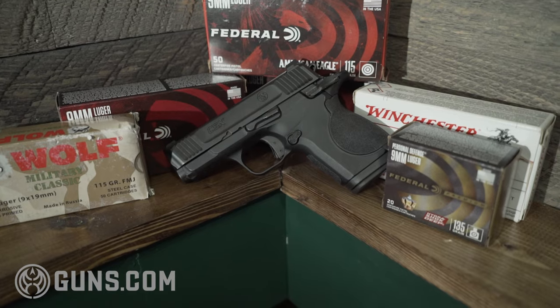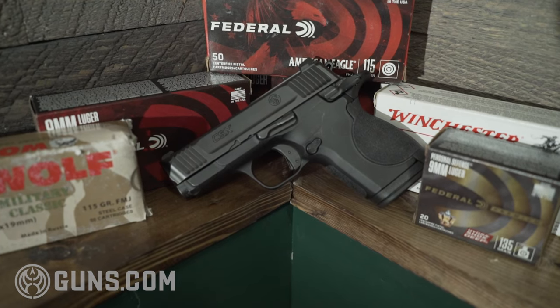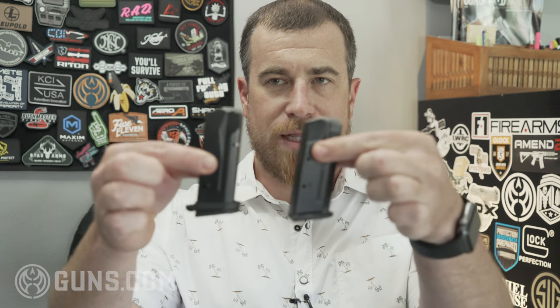That's a big positive given the high capacity it offers. The ambi controls are super easy to use and actuate — I had no problems dropping the slide from either side, with or without a round in the chamber. It's a Smith and it just ran. I put about 400 rounds through this gun — everything from Federal to Winchester, some SMB, and even some old Wolf steel case. I had a single malfunction with that Wolf steel case, but that ammo is very old and may have been exposed to moisture, so I'm not ready to blame the gun entirely.